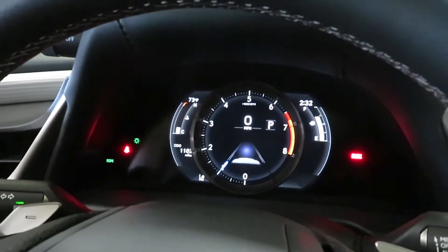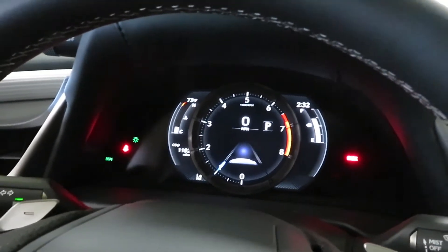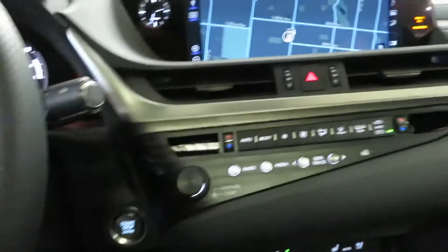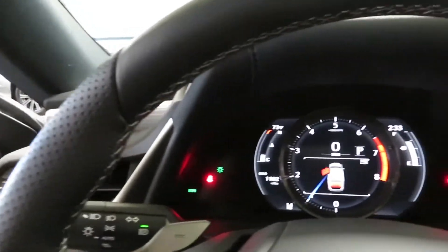Let's pop the trunk — I forgot to show y'all the trunk. We're going to go ahead and look in the trunk real quick, show you guys how the trunk looks and how much room is in there.